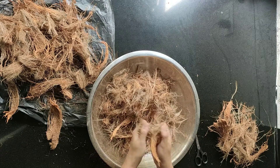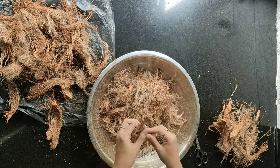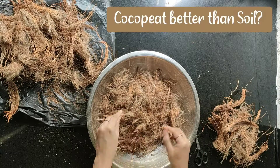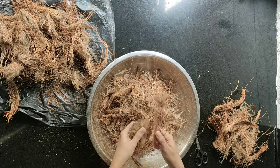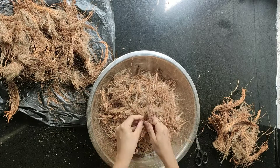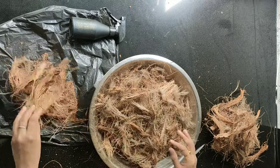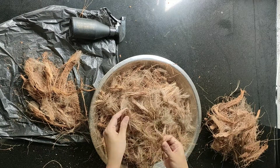Coco peat is best for doing any kind of propagation. You can take a cutting and place it into coco peat. As soon as the roots are developed — which may take two or three weeks depending on the plant type — you can transfer it to a new pot. Is coco peat better than soil? Yes, because coco peat is very light and helps roots grow fast and healthy. But do not grow your plants only in coco peat; use a 50/50 or 60/40 ratio of coco peat to normal garden soil.